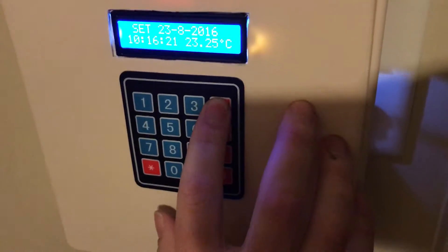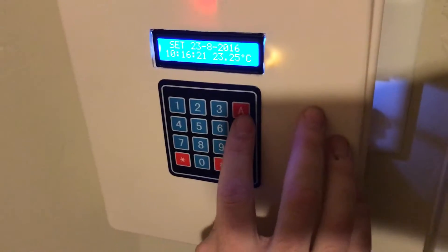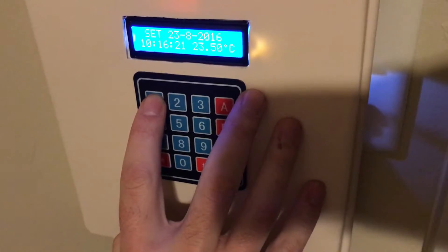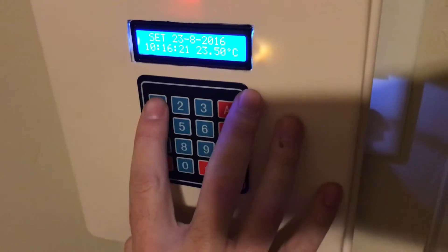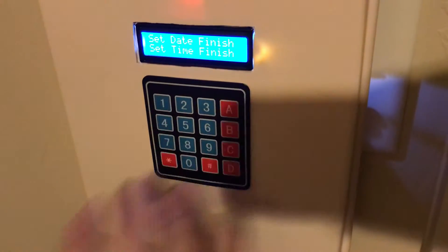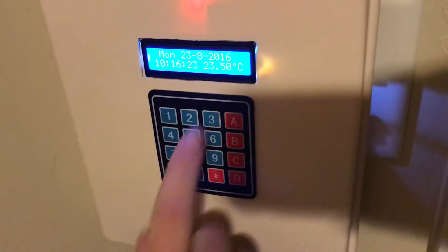Coming through here, I can adjust my date just by using A and B to go up and down. I'll set my time — putting it back to 10, leaving the minutes at 16. As soon as we get through there, it says that it's set. So now we have the clock running.